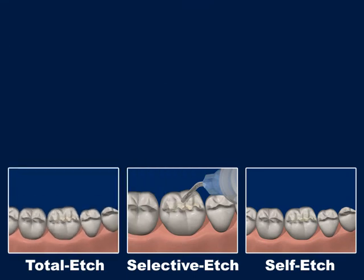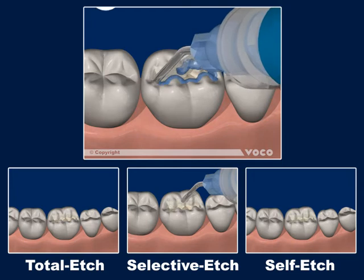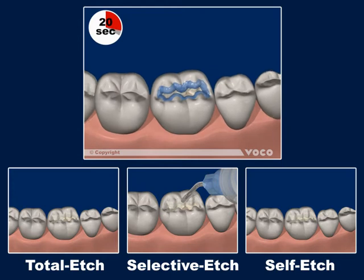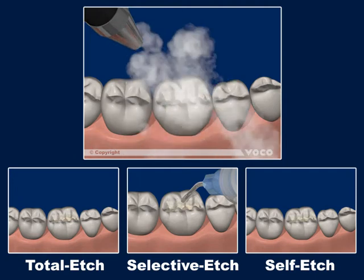As implied by the name, with Selective Edge technique, only enamel is etched for approximately 20 seconds. The dentine is spared the treatment. The edging gel is removed by aspiration and the cavity is rinsed with water for approximately 20 seconds. Afterwards, the cavity is dried with a gentle stream of air.